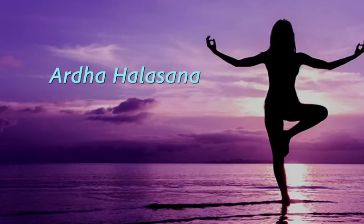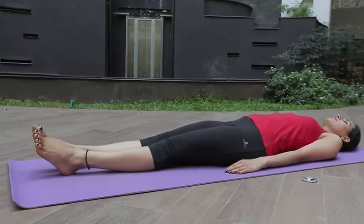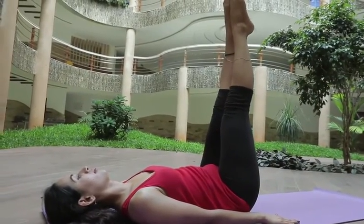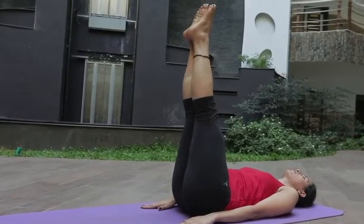Ardha Halasana: sleep in this position and lift both of your legs up. Now start breathing in for 5 times. Repeat this procedure for 5 more times.